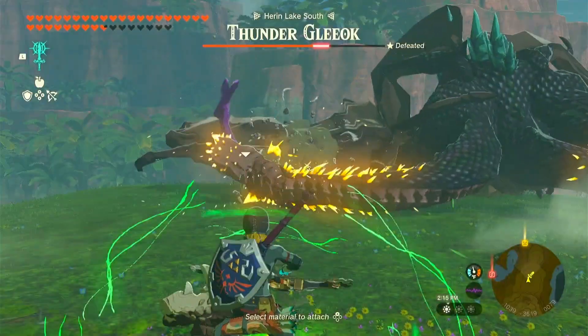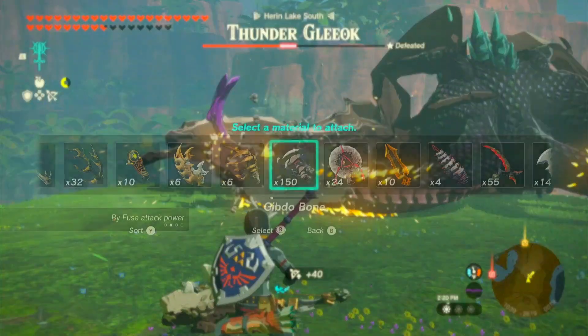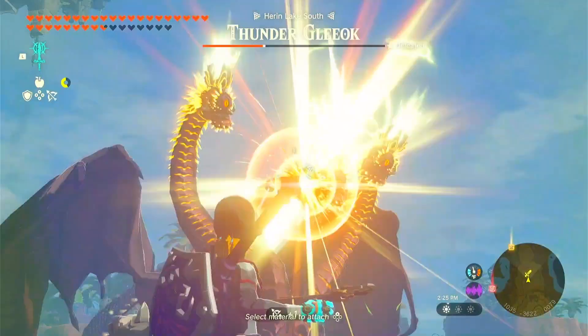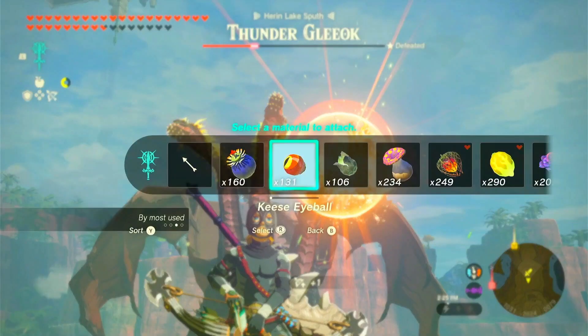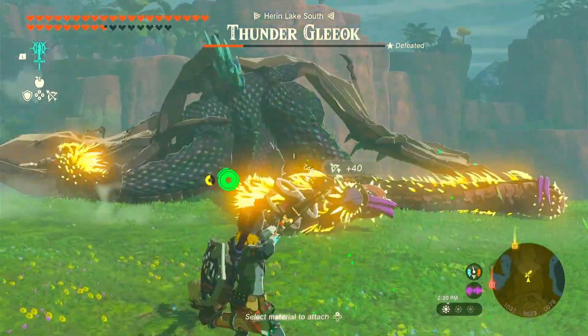Once on the ground I'm going to use the gibdo bone to do maximum damage with my arrows. I'm also doing a lot more damage than a regular arrow with this gibdo bone because I'm using the radiant armor, which when you have the set on it gives a bone weapon damage proficiency.